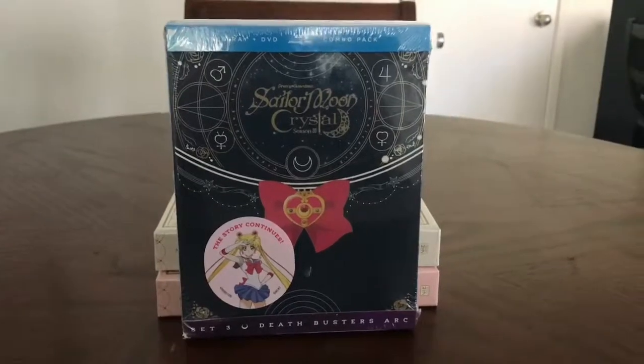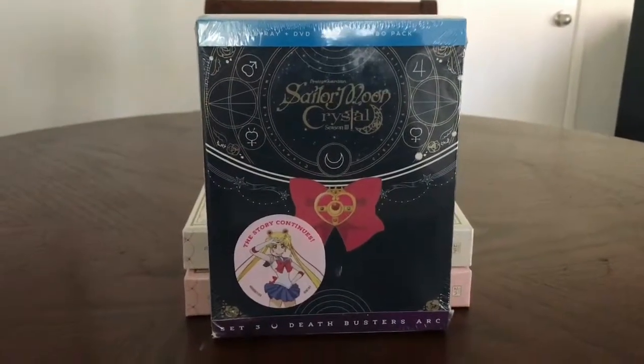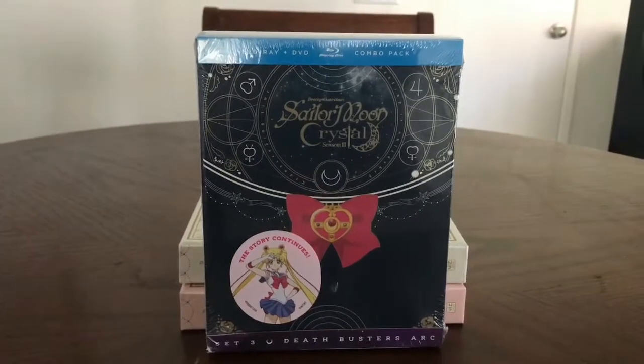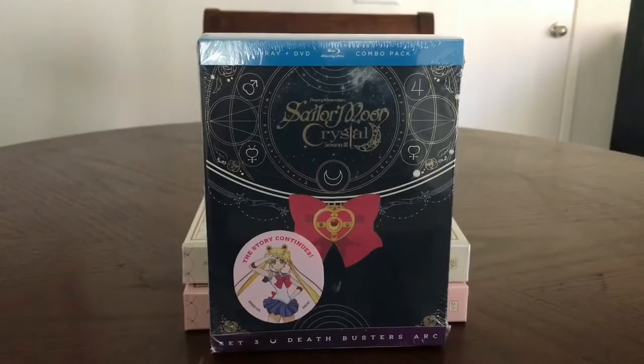Sorry, this unboxing video is a little late. Had a lot of personal stuff happen in the last couple weeks, even though I got this on Tuesday. But we are unboxing Season 3 of Sailor Moon Crystal. Better get yours while you can — I had some problems getting this.